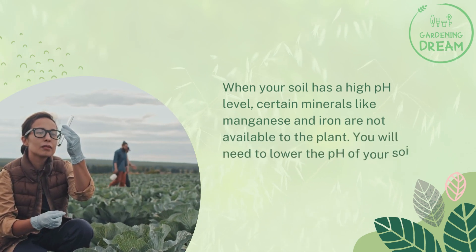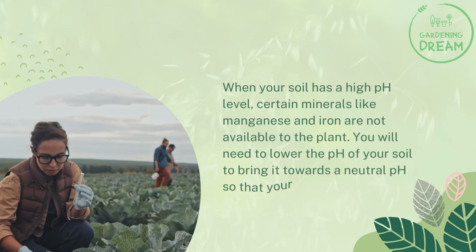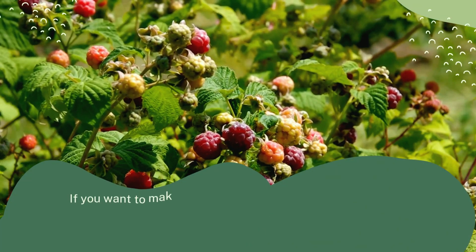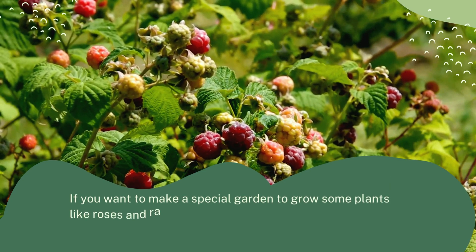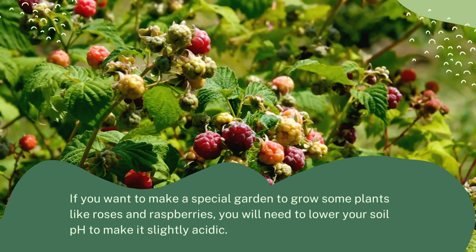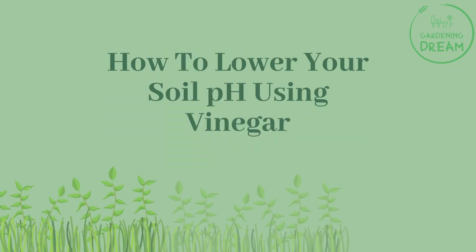First, when your soil has a high pH level, certain minerals like manganese and iron are not available to the plant. You will need to lower the pH of your soil toward a neutral level so that your plants can thrive. Second, if you want to grow plants like roses and raspberries, you will need to lower your soil pH to make it slightly acidic.